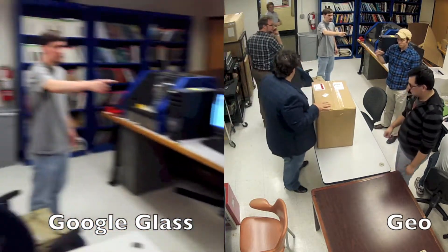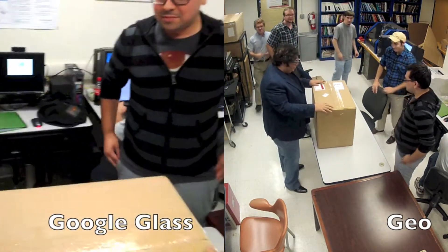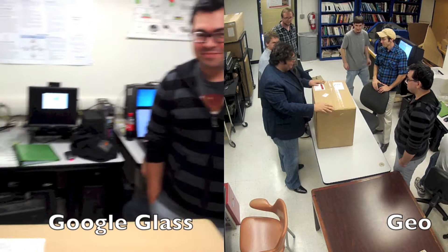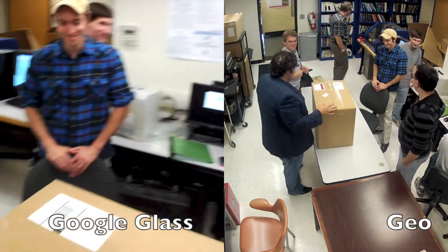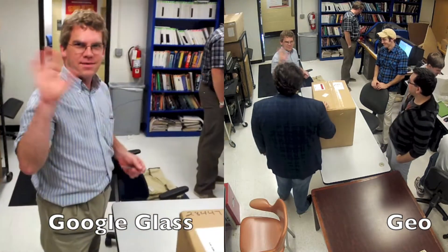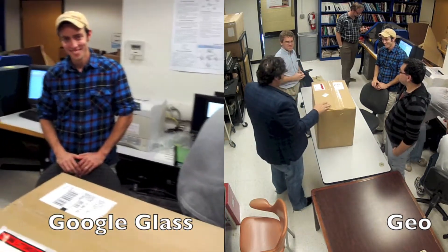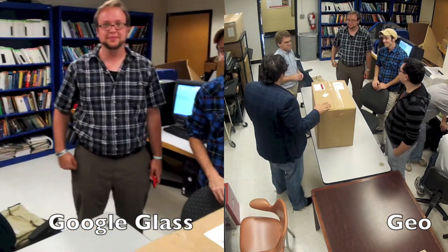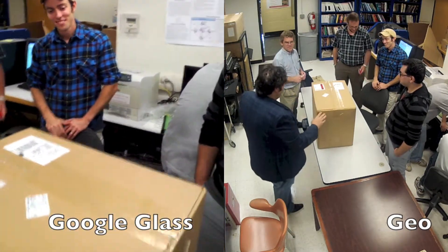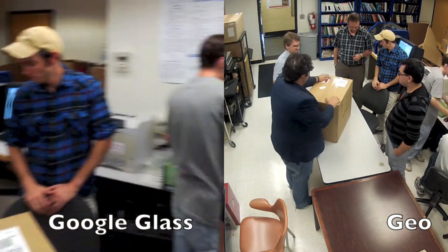We're here today to unbox some forensics equipment that we just received at the University of New Haven. Mark is with me, along with Chris, Dave, and Cameron. You guys want to help me do this. So what is this? Let's see.